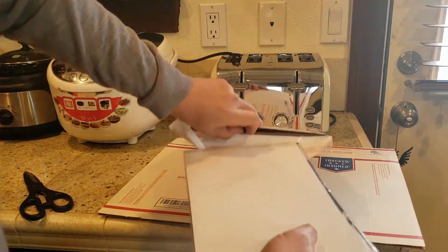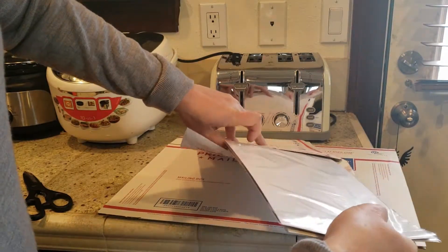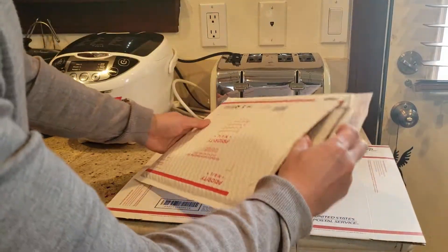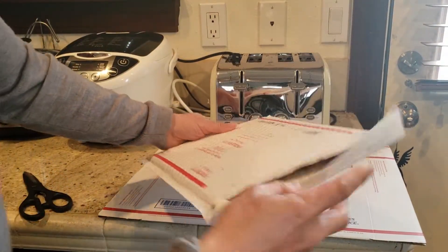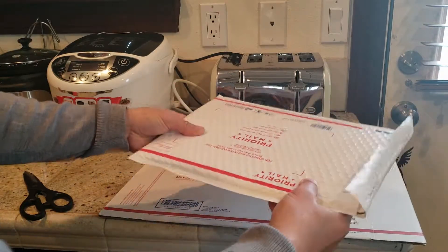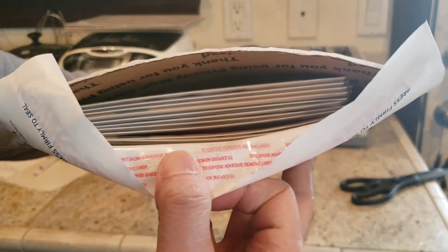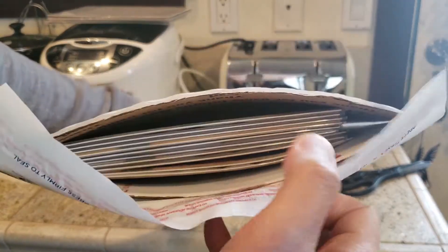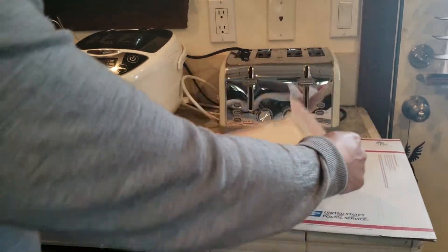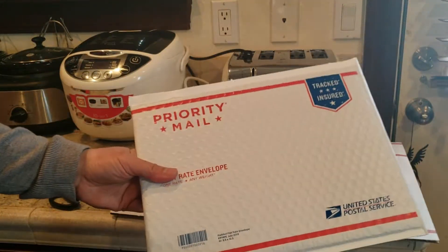I'm just gonna insert the comic in between the two cardboards — like that. See how easy that is? Check it out guys, look at all that protection right there. It's gonna be really hard to bend. Here we have 10 comics fit in here, so you guys do the math — you can probably fit a maximum of about 12 regular size comics. I'm just gonna simply seal it off and drop it off at my local USPS.